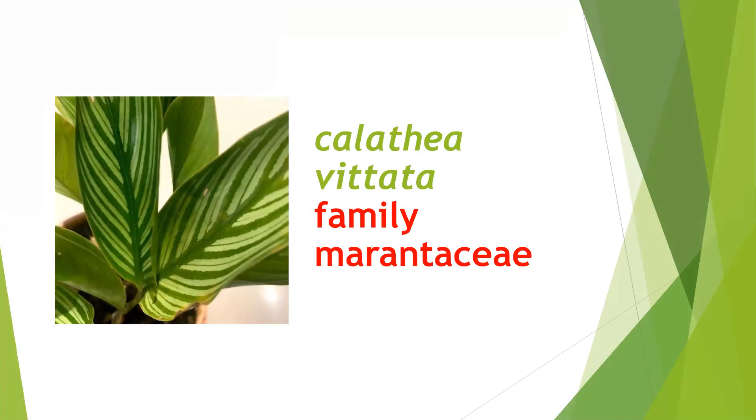Now this is Calathea vittata, family Marantaceae. Very beautiful to look at, it will grow very slowly. We have to water it twice or thrice a week and it doesn't require much sunlight.